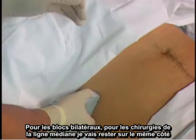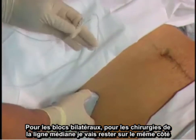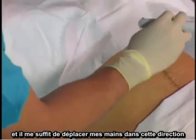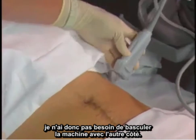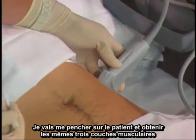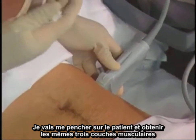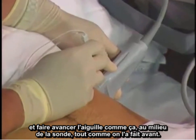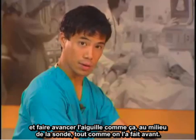For bilateral blocks for midline surgeries, I'll stay on the same side and just move my hands over in this direction so I don't need to switch the machine to the other side. I'll just lean over the patient, get the same three muscle layers, and advance the needle in the middle of the probe just like previously.